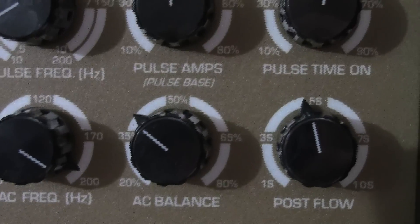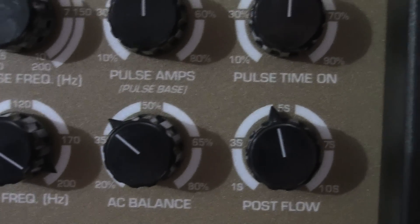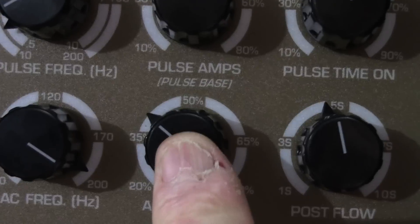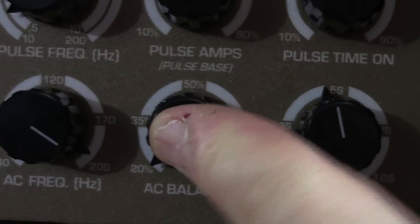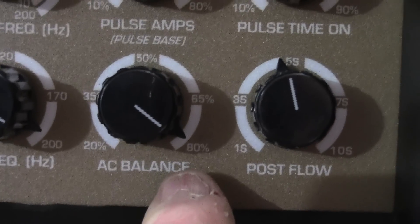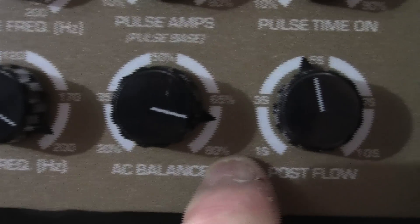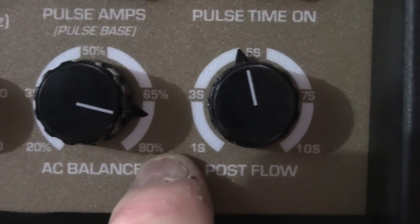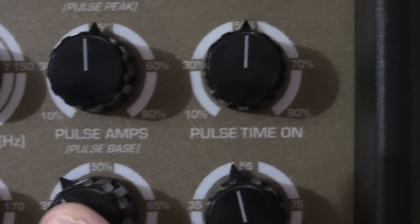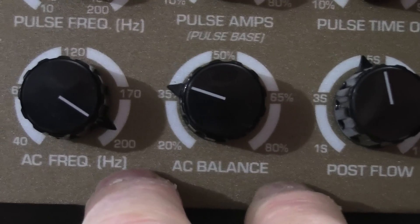AC balance controls cleaning — cathodic etching to remove aluminum oxide from the surface of aluminum. This knob is based on percentage of electrode positive. At 20% electrode positive (80% electrode negative), you have very little cleaning. At 80% electrode positive, you have maximum cleaning — but the danger is that you can overheat or melt your tungsten and shorten your duty cycle. Most welders work around 30-45% and compare the cleaning band width to their bead, adjusting as necessary.